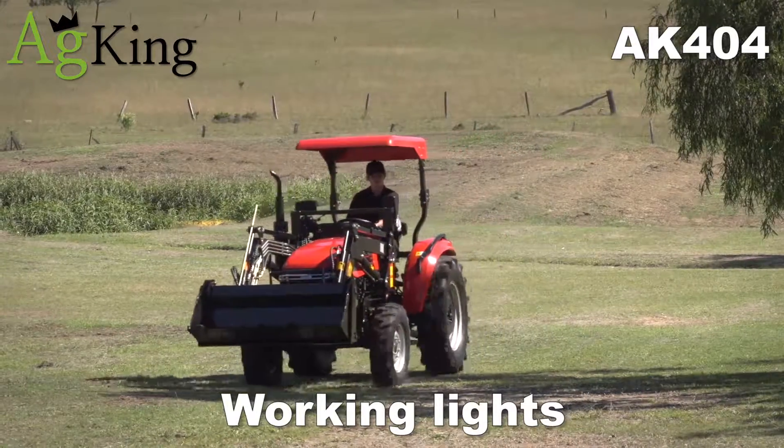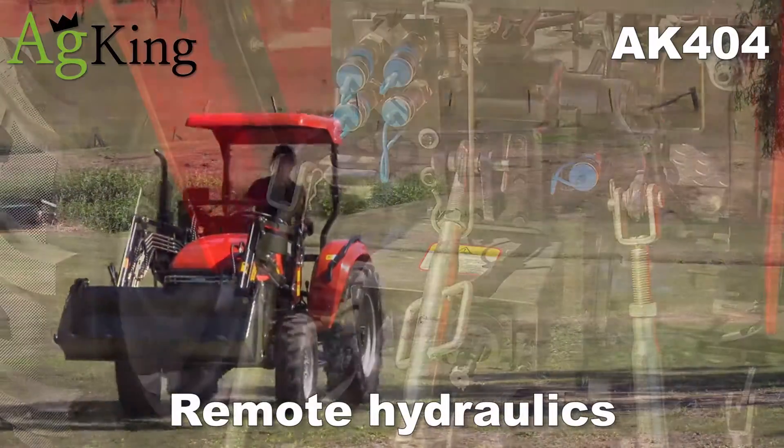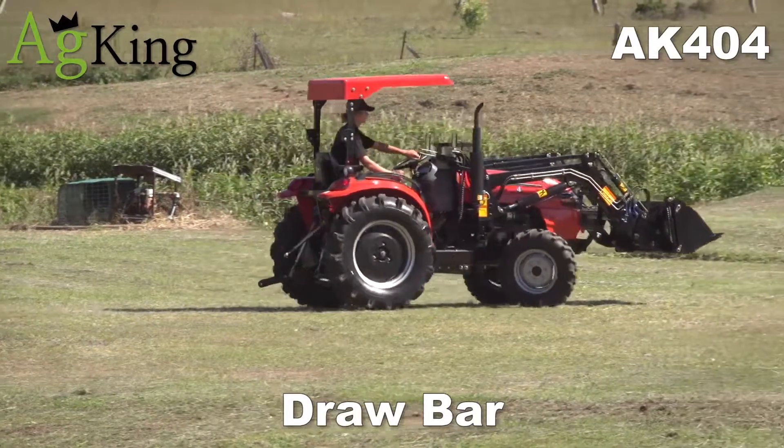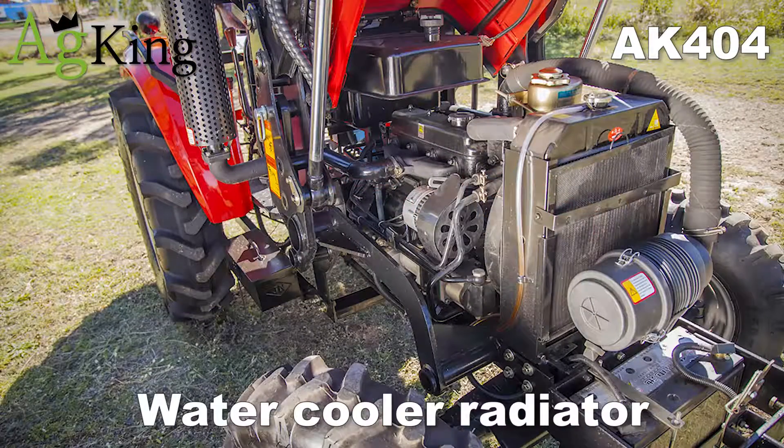Front and rear working lights, 2 sets of remote hydraulics, rear hydraulic overflow tank, draw bar, and extra large water cooler radiator.